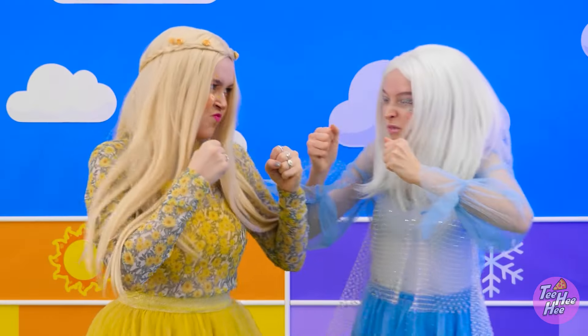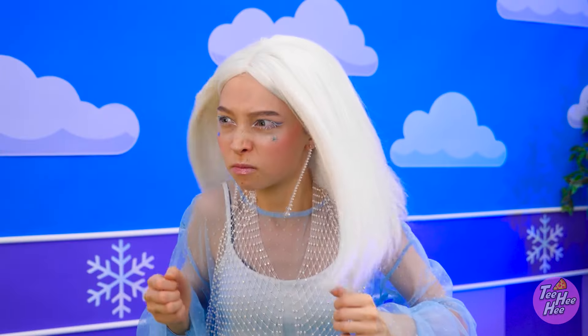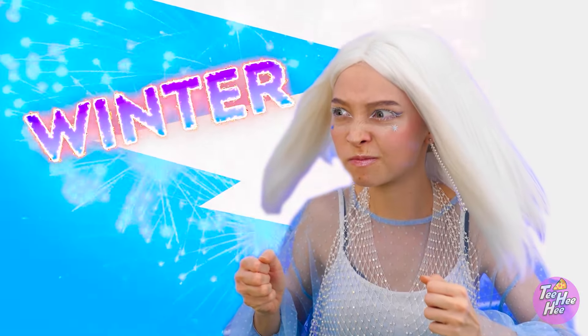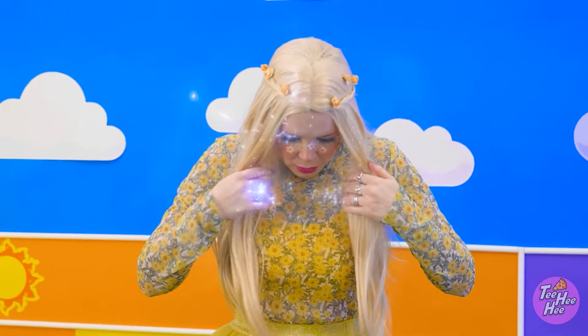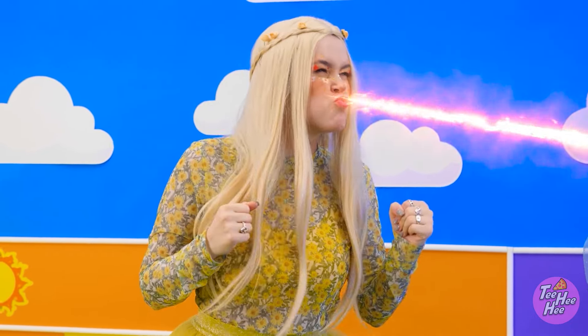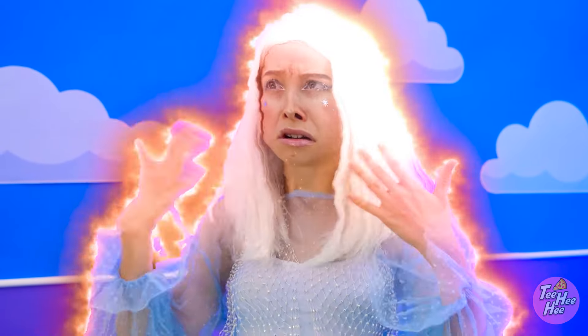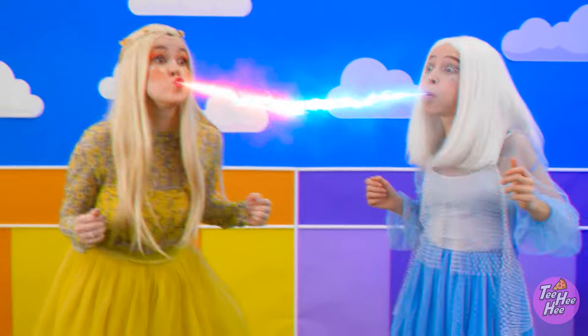Quit it! So it's like that, huh? Bring it on! Take that! Brr, it's getting cold! Is that the best you've got? That's not good. I'm starting to melt! Now it's personal!